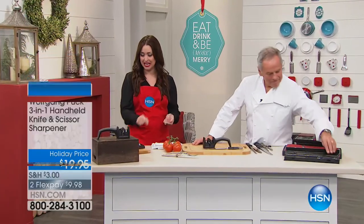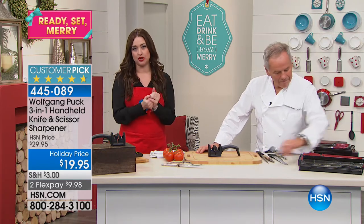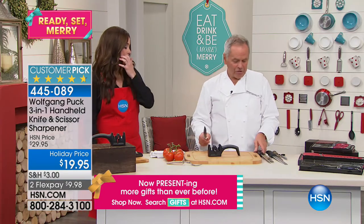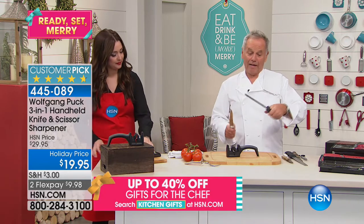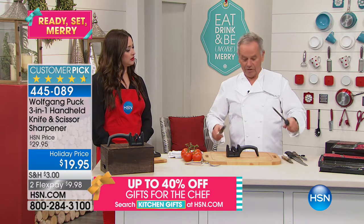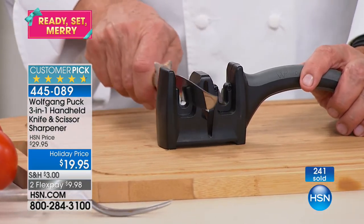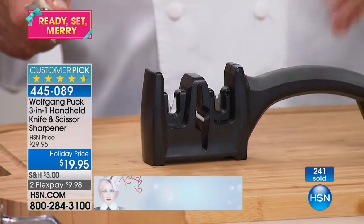If you picked up the today's special knife set — those 12 amazing knives — you need to keep them sharp. This is the chef's huge customer pick, the number-one seller: the 3-in-1 knife and scissor sharpener. It puts the knife at the perfect angle to give you an incredibly sharp edge. With a traditional steel, you have to buy one for $30, and if you don't have it at the right angle you waste all your time and waste the knife's sharpness. With this, you just pull the knife through.